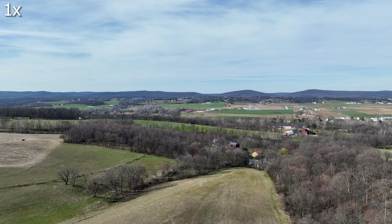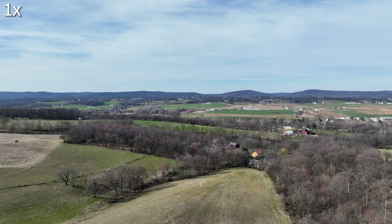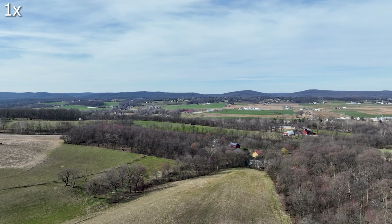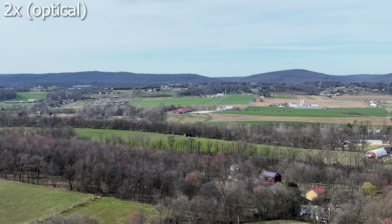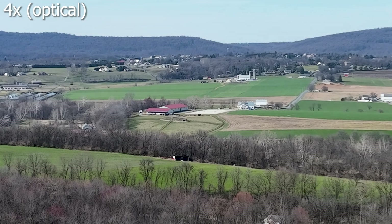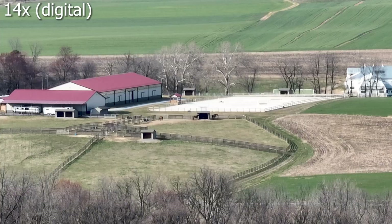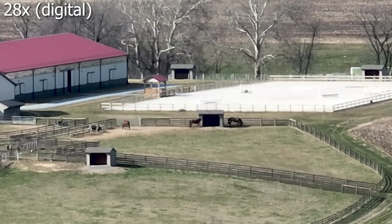You're probably having some trouble finding those horses, so let's go ahead and zoom back in slowly to just appreciate what the Mavic 3 can do with this incredible zoom lens. I'm at 1x now, and if I tap the magnifying toggle, here we go to 2x, 4x, 7x, 14x, and then finally 28x where it maxes out.